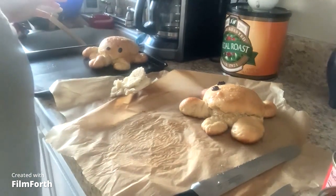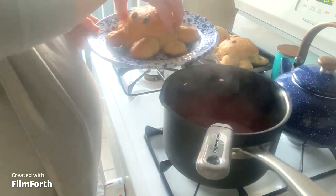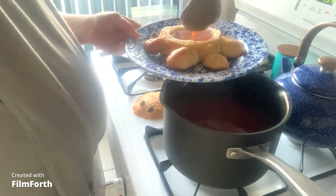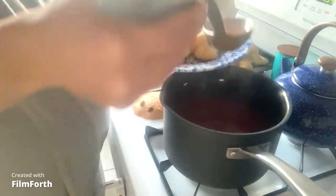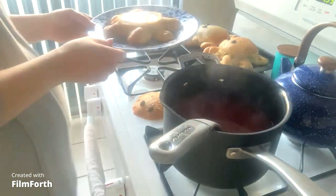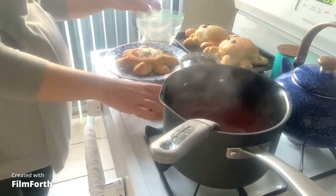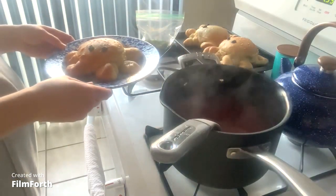We're going to fill him with soup if our soup is ready. I went ahead and used up our tomato soup and we're going to fill it up. Then we're going to put his head back on — and there we have our little octopus soup bowl.